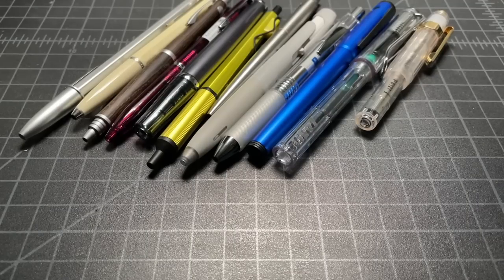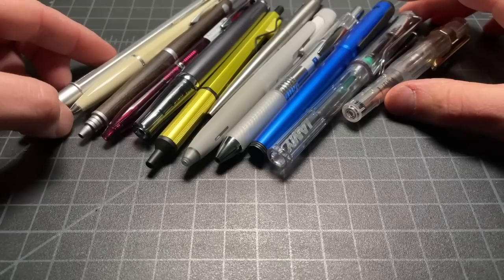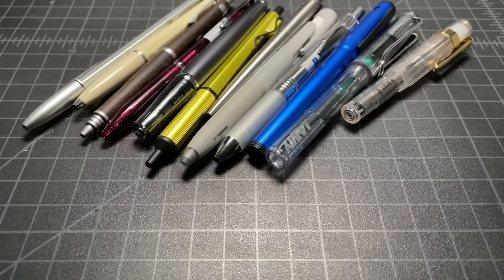Recently I got to thinking about how a lot of the pens I lean towards day-to-day are ones that I've made some slight tweak to. I don't mean a modification or any permanent change — usually just swapping out one refill for another that I think is either more interesting or a better fit for the pen. So I wanted to run through my favorite killer combinations.